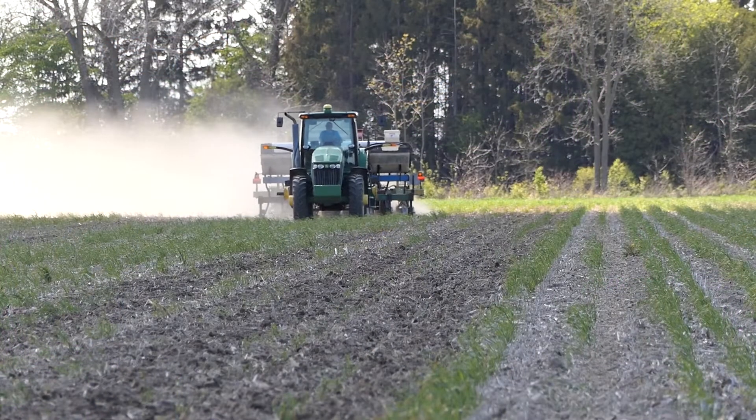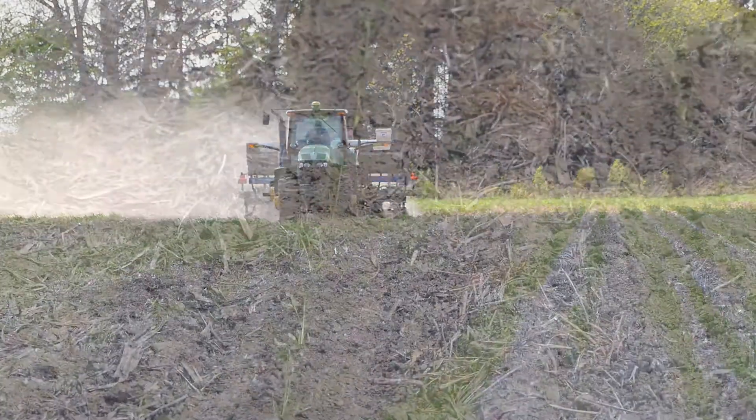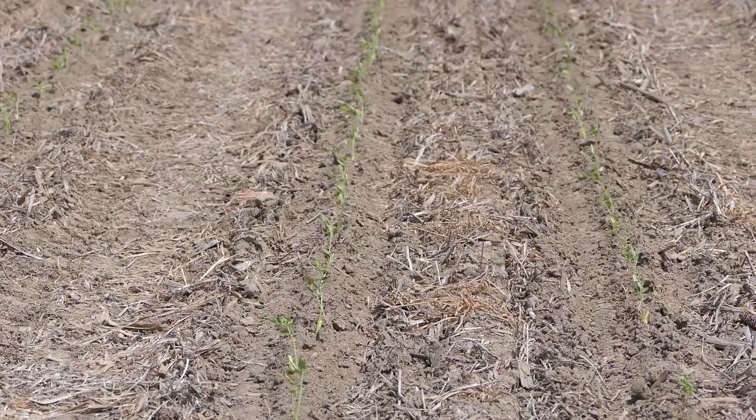A neighbor of mine lent me a piece of equipment. We tried it, it worked, and we went and bought our own two years later. We're now full strip tillage on our corn and sugar beets. We also figured out how to adapt a strip tiller and the planter to successfully strip till tomatoes, and we've been doing that for five years.